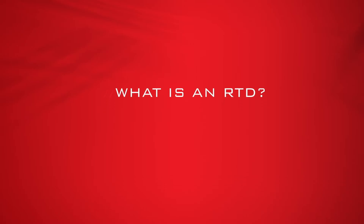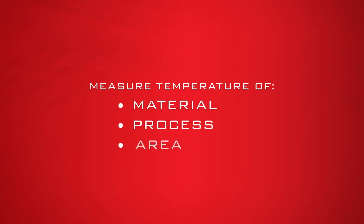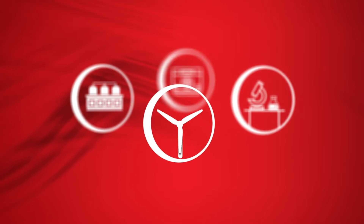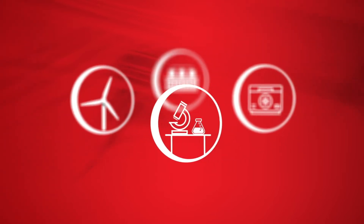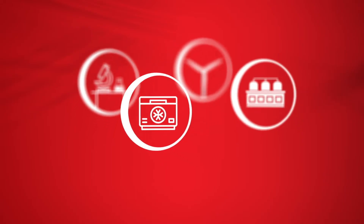Temperature sensors are all around us, measuring the temperature of a material, process, or area. You can find them in homogenization of milk, compressors, labs, distilleries, chemical plants, refineries, commercial freezers, and in many other applications.